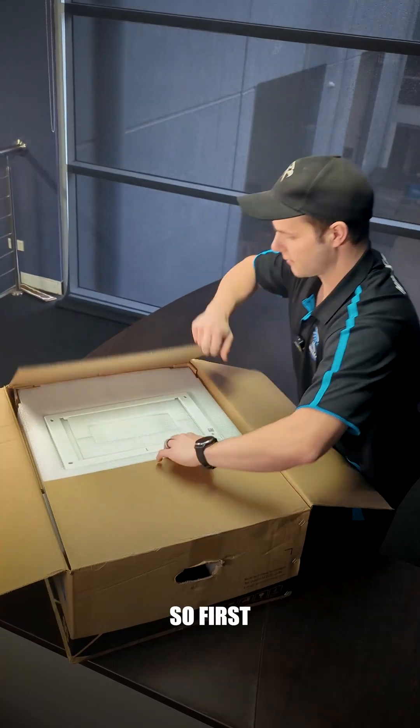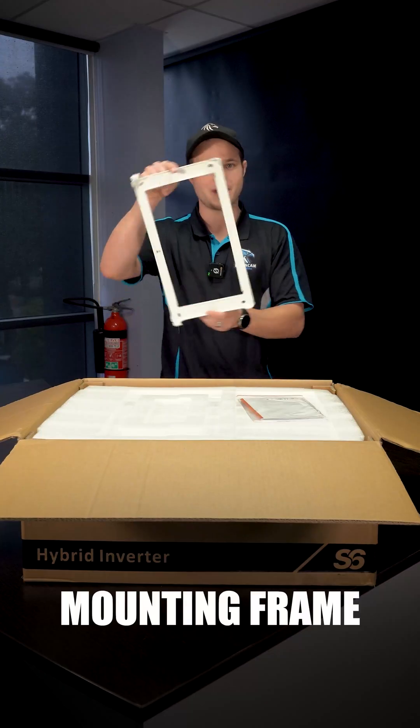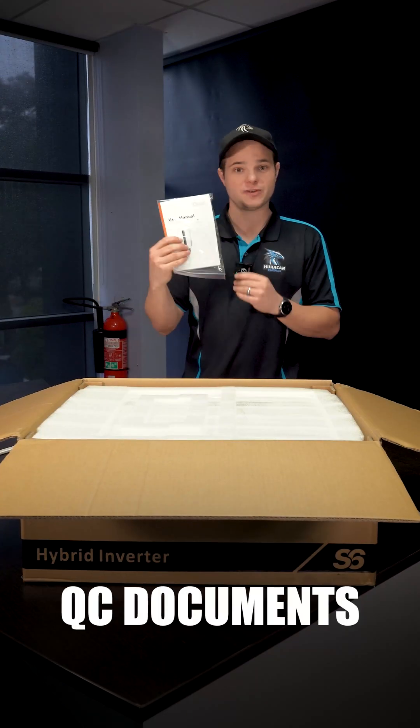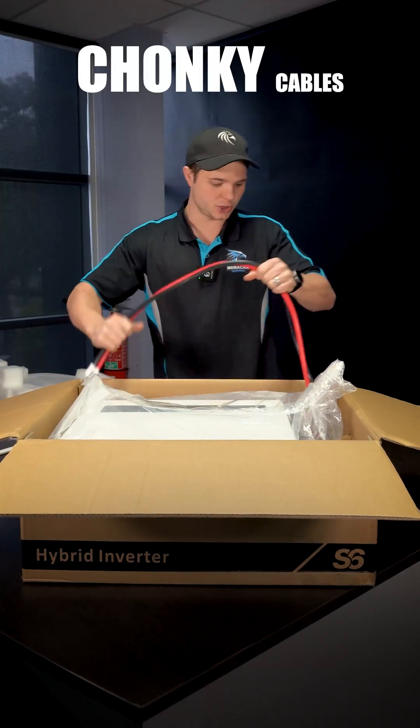Alright, first impressions — there's a lot of packaging in here and this box is heavy. We've got a mounting frame, user manual, QC documents, and some very chonky cables.